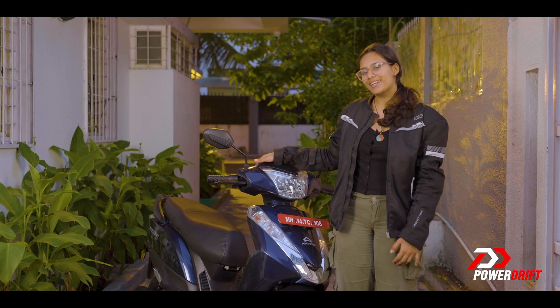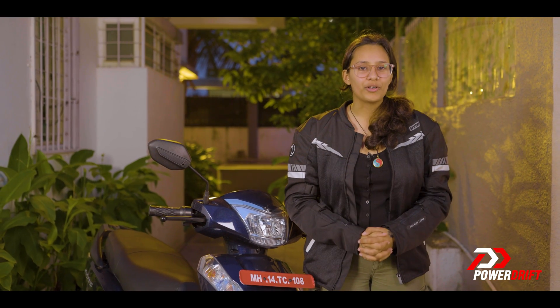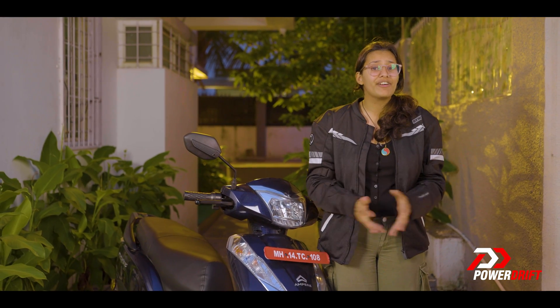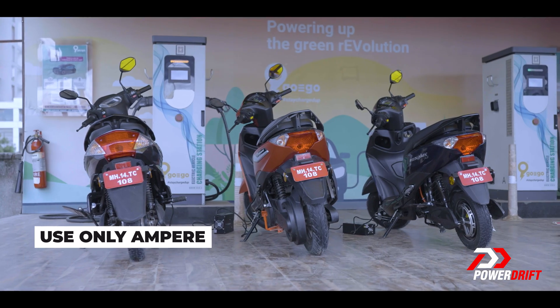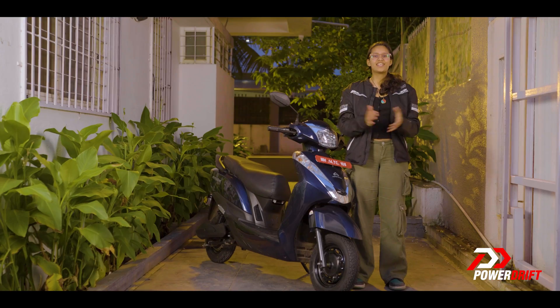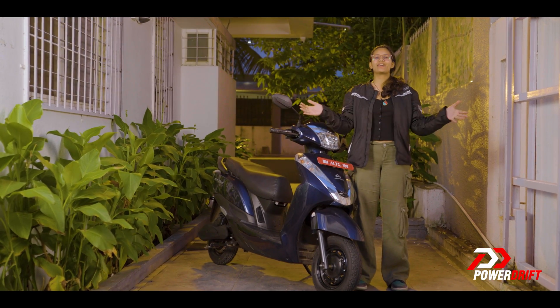And once you start spending more time with the Magnus, you will consider it as your partner too. Just remember to keep your EV charged for never-ending adventures, like how you keep your phones charged for never-ending thrills. Remember, do not overcharge it, and only use the chargers authorized by Ampere. Stay tuned for new episodes of EV Everyday powered by Ampere, and I'll see you later.